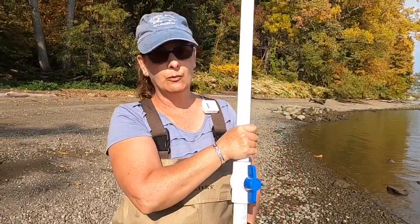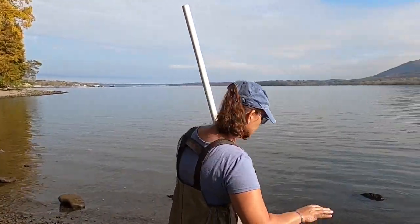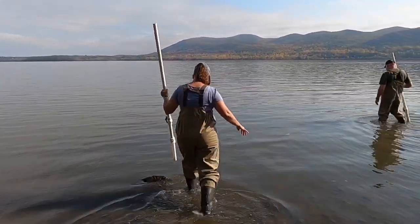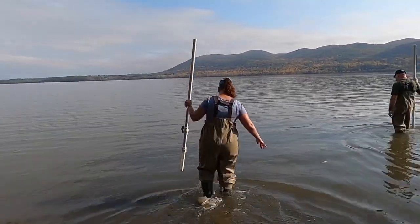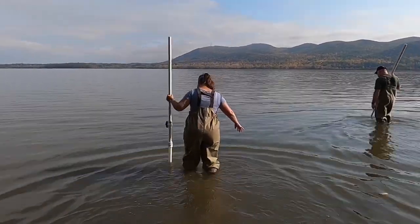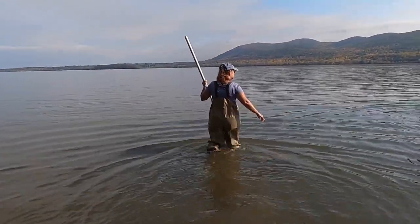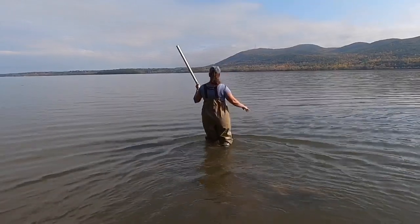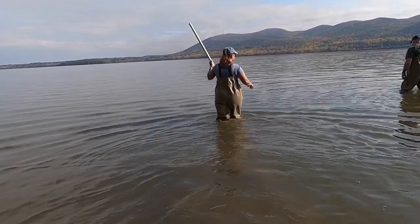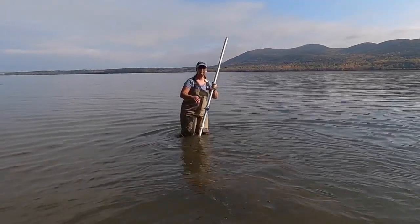I'm going to go out into the water. We're at low tide right now, but there are some random rocks. I'm going to drag my feet a bit to make sure I don't trip on any of those rocks and end up in the water. What we're looking for is sediment that's a little bit more mushy, not so rocky, so we can get the end into it. We should be good right here.